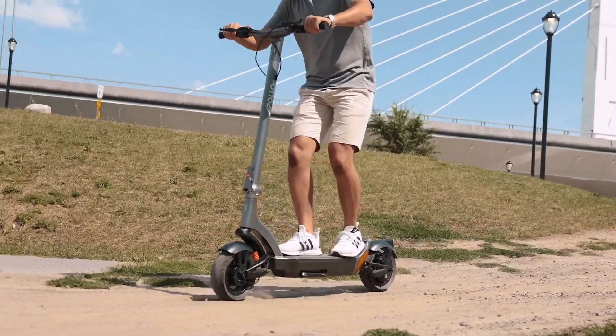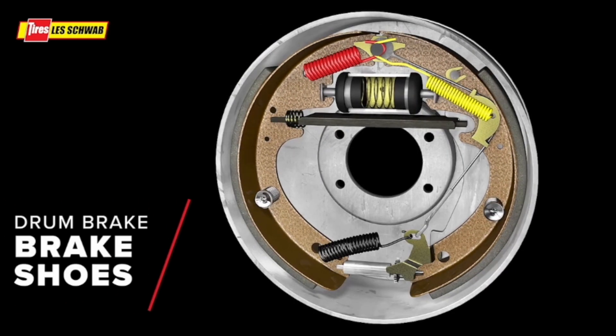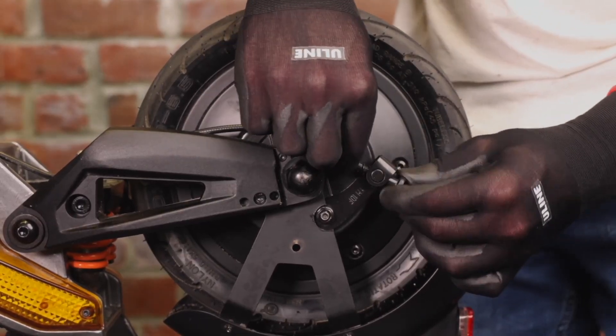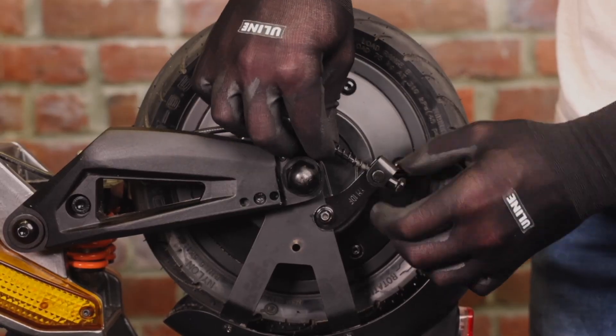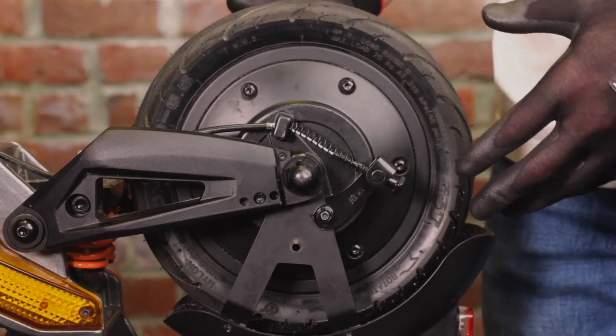Then we have the drum brake, which looks like this. We have them on the City, the Pro, and the Explorer. The drum brake is my favorite kind of mechanical brake because it's fully enclosed and resistant to water. The brake pads are way thicker than what you have on a disc brake. They are easy to adjust — you have an adjustment arm on the drum itself and on the brake handle, which makes it a lot easier. Compared to disc and hydraulic brakes, you don't need any tools to adjust them.